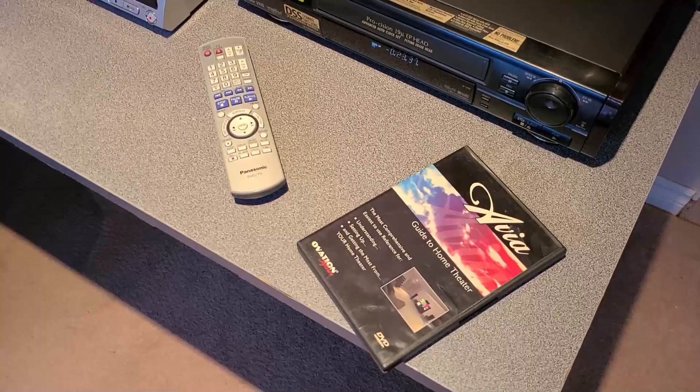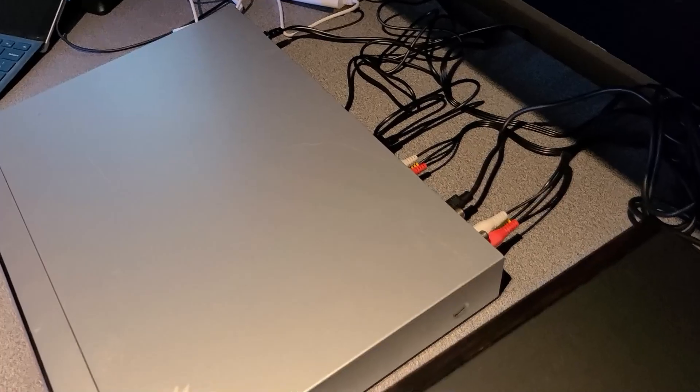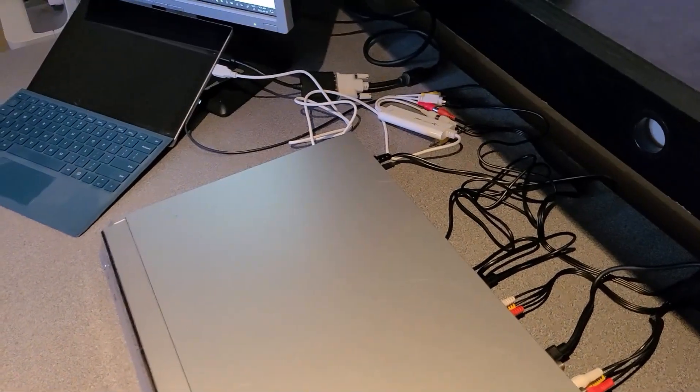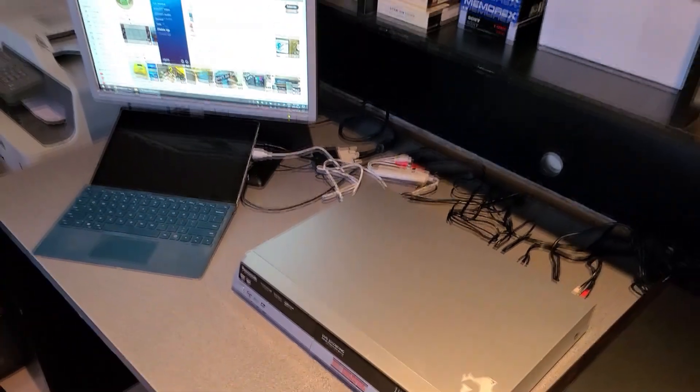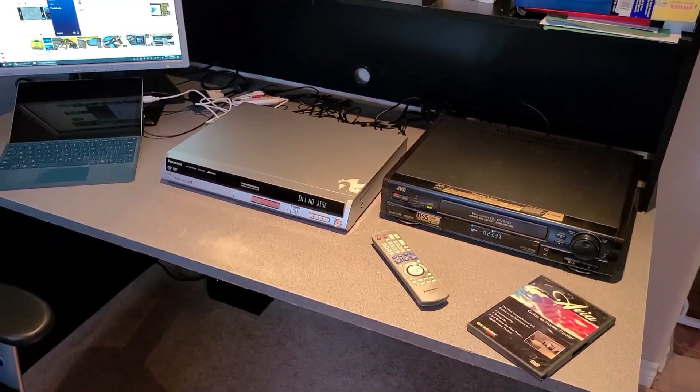But for this test, obviously I won't be using the VCR. I'll just throw that DVD into the DVD recorder, and using S-Video outputs into the Elgato, that's how I'll capture the video. Alright, without any further ado, let's get to the test. Thanks for watching.